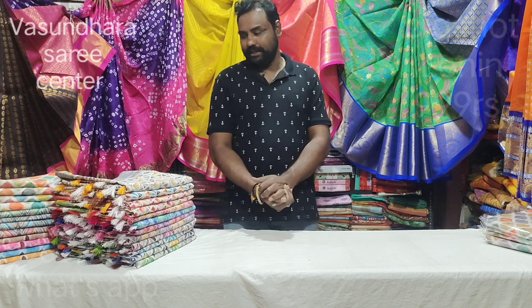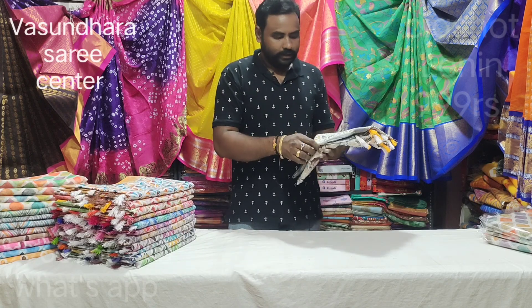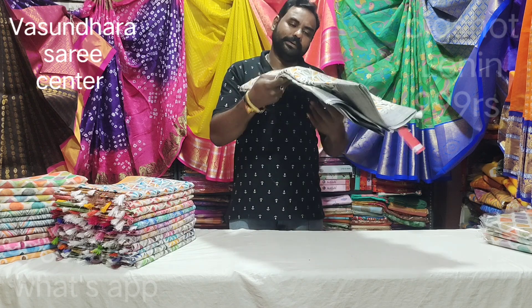This is a colorful shirt in linen fabric — super fine quality. The quality is soft, maintenance is zero, quality is perfect.